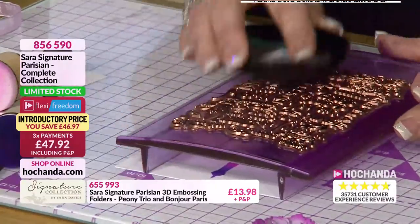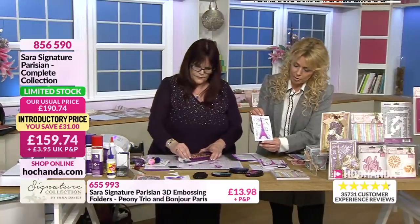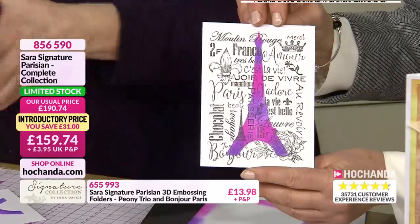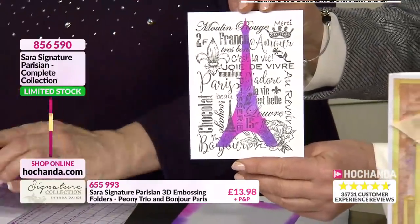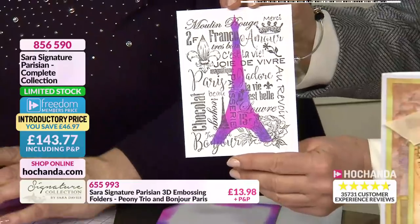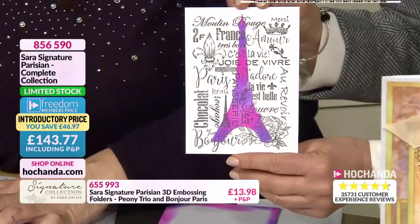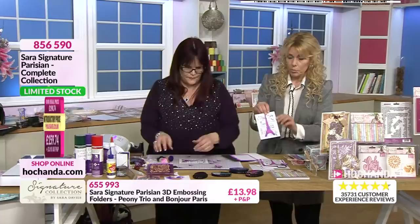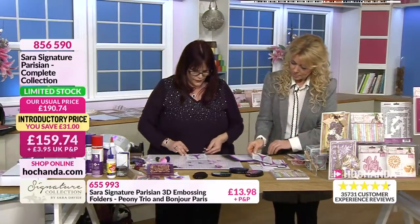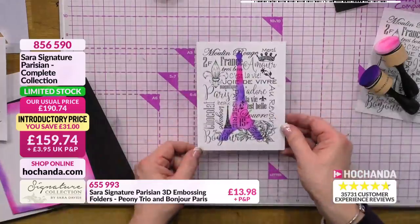So I've just stamped that over the top, just to give that a little background, and it's beautiful, isn't it? Right, so what we're going to do now is put the card together quickly. Just a cardstock, five by seven, and I'm just going to matte and layer, again using matte black cardstock - if I could say that word today it'll be a miracle!